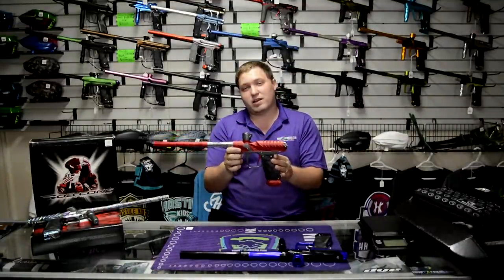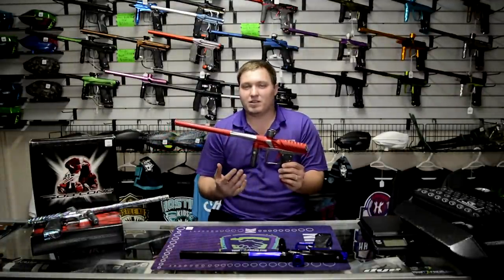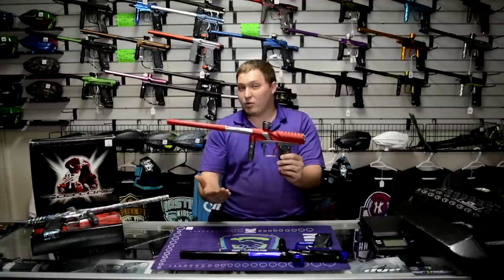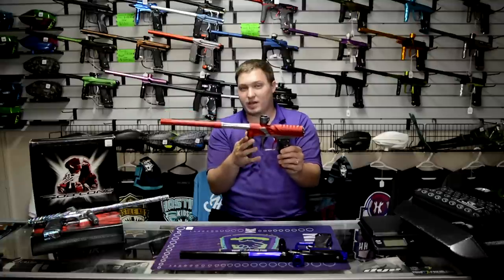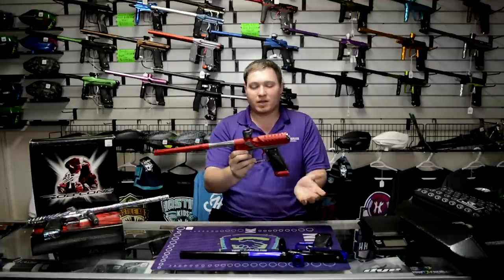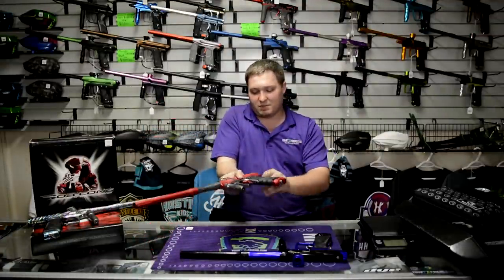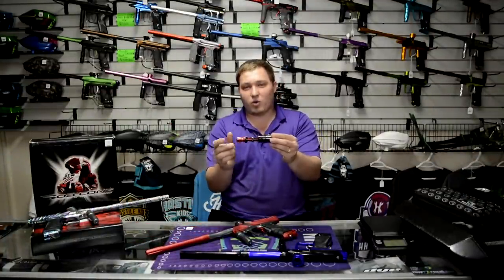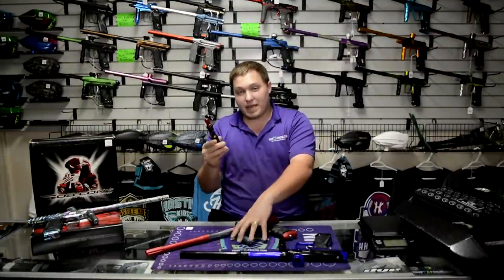The cool thing about this as well — Bob Long guns have been known to be finicky, which mainly referred to the need to balance an LPR and an HPR and finely tune them with a pressure tester. The Insight platform does not have any LPR on it. It is only your high pressure regulator. You turn up the pressure to shoot faster, turn down the pressure to shoot slower — that's all you need. He also debuted a push-button bolt system. You just push it and it pulls right out. Very simple O-ring, very few O-rings on this platform made it really nice.